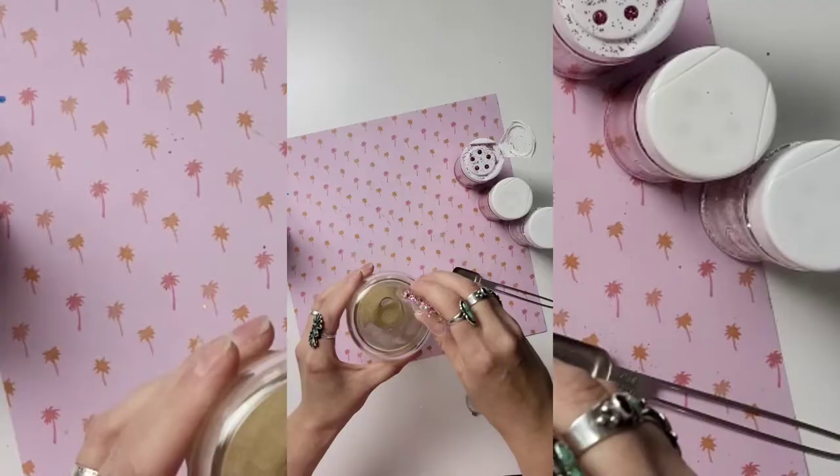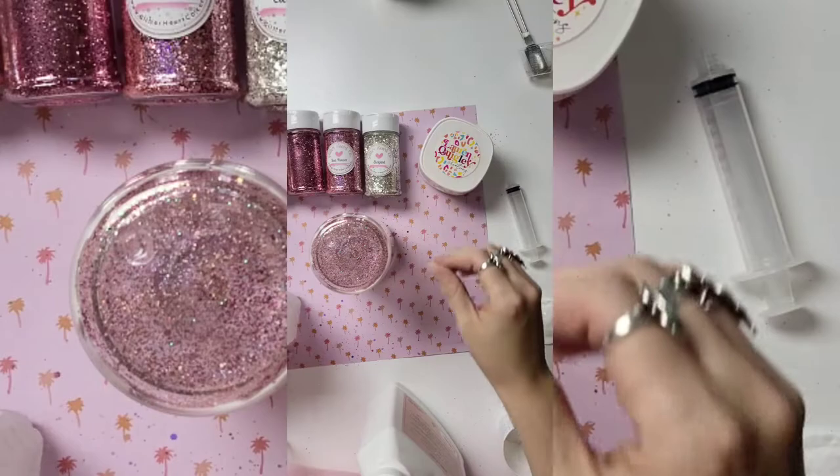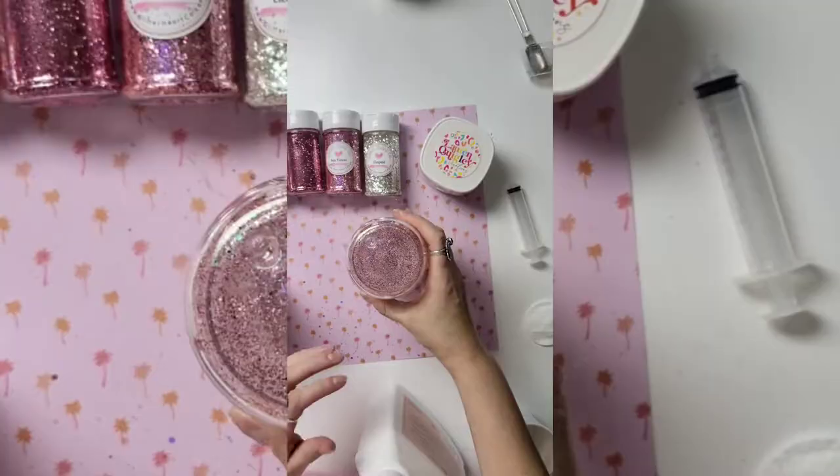The glitters that I'm using are Elegant, Extra, Seaflower, and Autumn Rose from the Glitter Heart Company. I just mixed those in together, and then I cleaned up the glitter and put them into that little hole there that you see at the bottom.